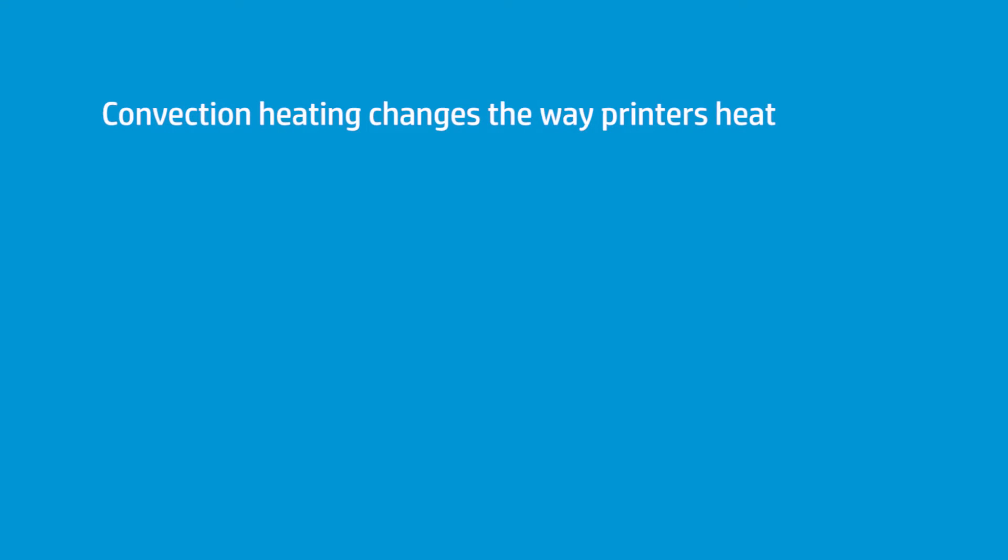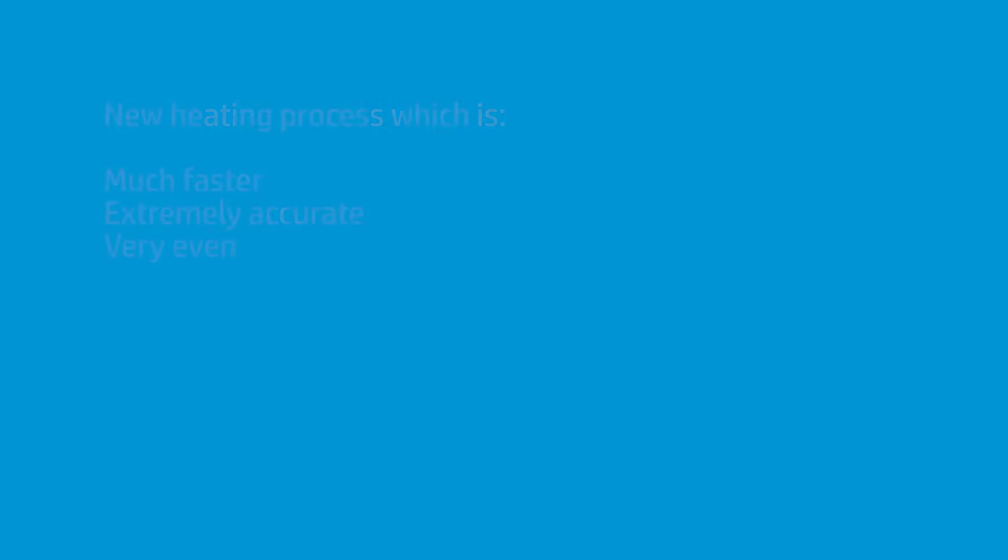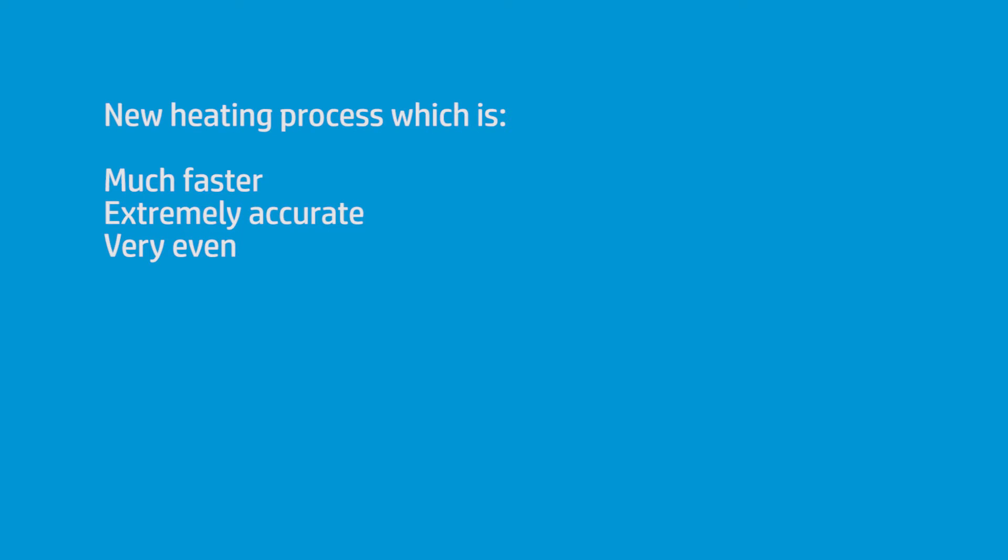We've used a convection system now, which is much, much faster to come to temperature than previous generations of latex printers. It's also very accurate, and it's very even.